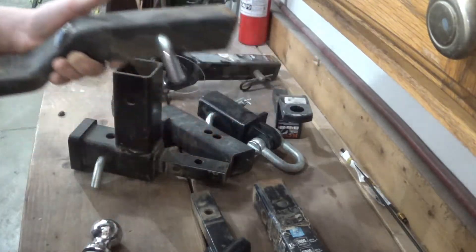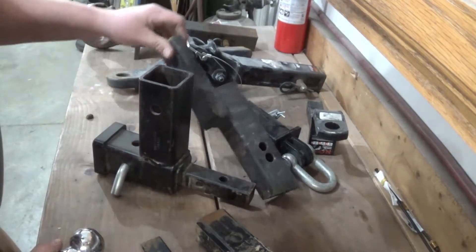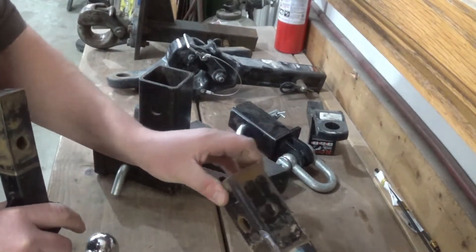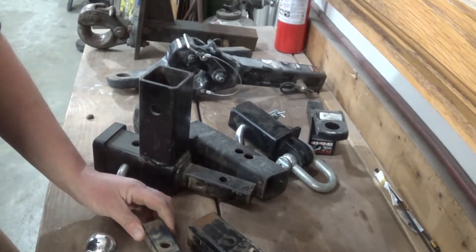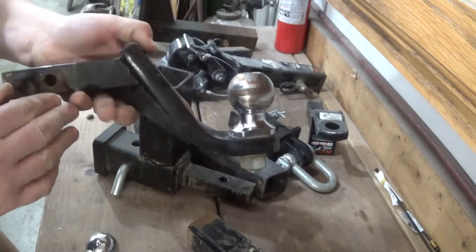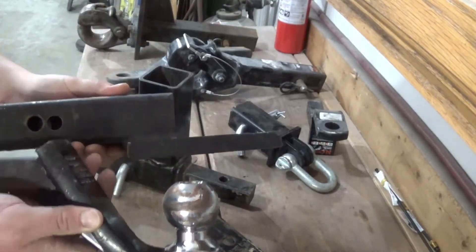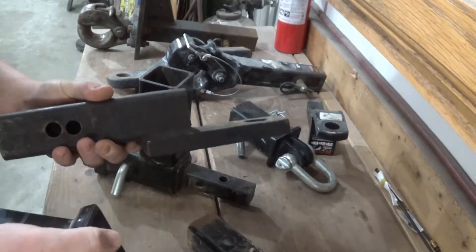Now that you've decided if you need a ball, just a ball mount, or a pintle hook, and you've decided if your hitch is 1 inch or 2 inch, there's still one more thing to figure out: how much drop or rise do you need? This here is a drop hitch, but you can see this one dropped significantly more than this one.